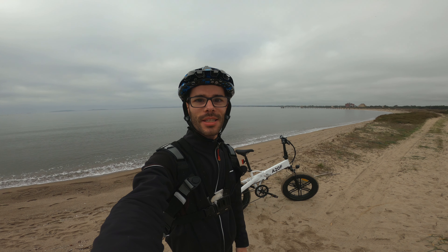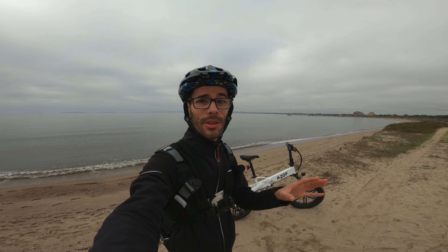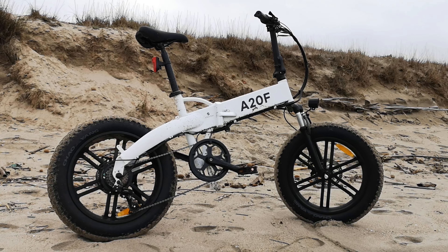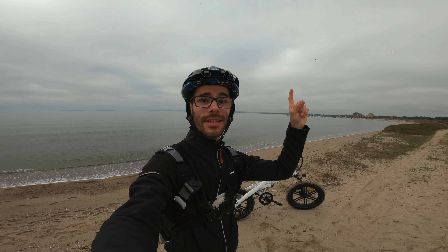Ciao ragazzi, sono Alessandro di Sarda Bike e da questa spiaggia semi-deserta andiamo a parlare della nuova ADO A20F Plus. Si tratta di una bici elettrica con telaio pieghevole e ruote fat, l'evoluzione del modello ADO A20F che abbiamo già testato e recensito.